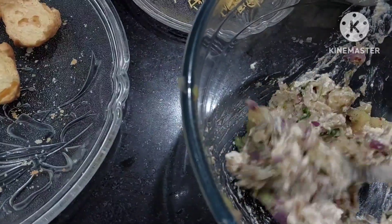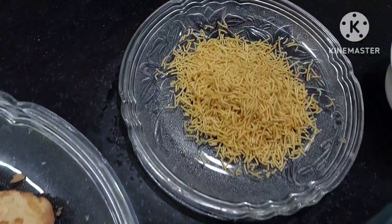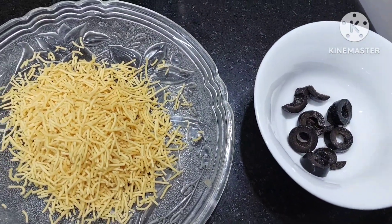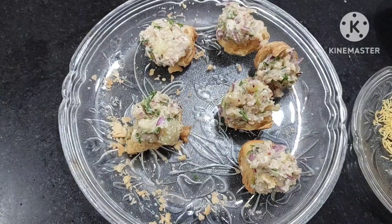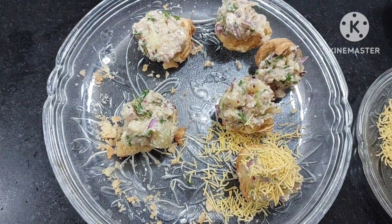We have added curd or mayo mixture because it will give some softness, as the karas are hard and crispy — this will make it soft, mild, and easy to eat. Then we have semya for garnishing and olives for garnishing. Now let's garnish by adding semya on top.